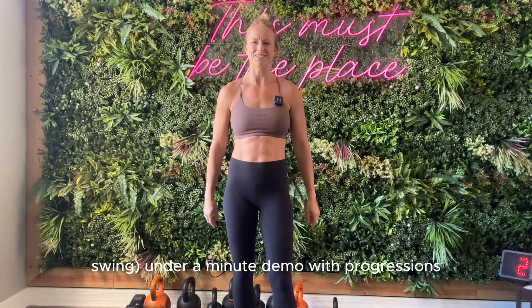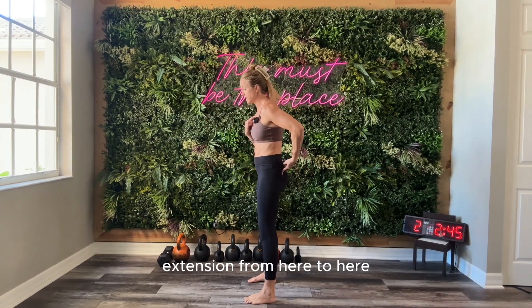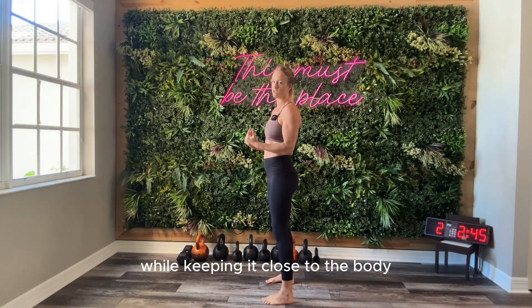What's up? I'm Cassidy Nicholas and here is your kettlebell clean and press from the backswing — under a minute demo with progressions. The key to this movement is a powerful hip extension, from here to here, to get that bell weightless for the transition while keeping it close to the body.